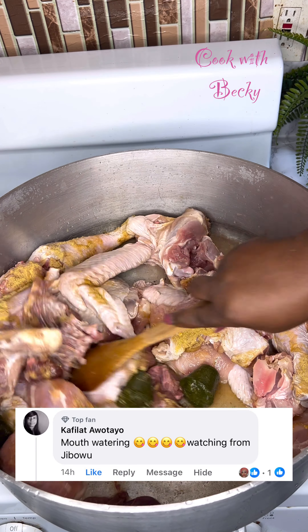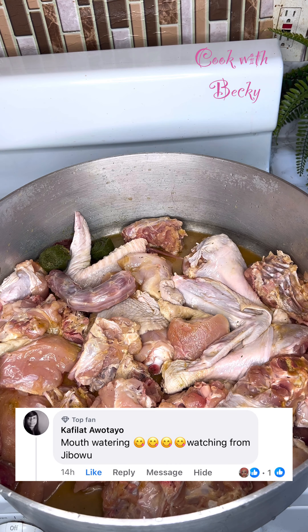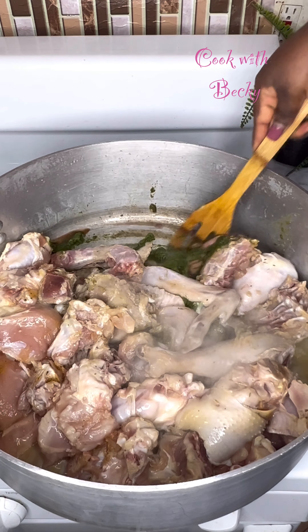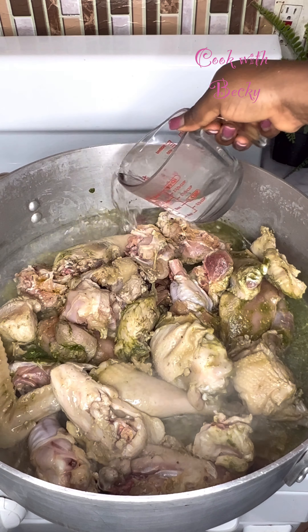Shoutout to Kafila Awotayo watching from Jibo — thank you so much for always watching. Please let me know where you're watching from so I can give you a shoutout in my next video. That cooked in its own juice for about four minutes, and this was four minutes later. I just went ahead to stir that.